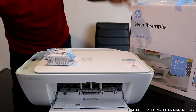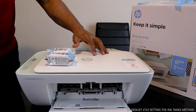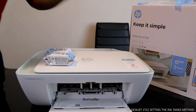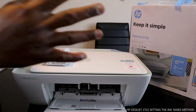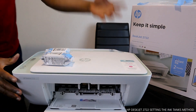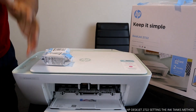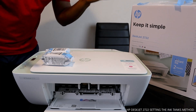You can copy, scan, and print from this printer. It is dual-band in the sense that you can connect it to Wi-Fi with self-reset, and it also has a USB port. So you can connect this printer via USB cable to scan, or connect it via Wi-Fi and scan with your mobile device.